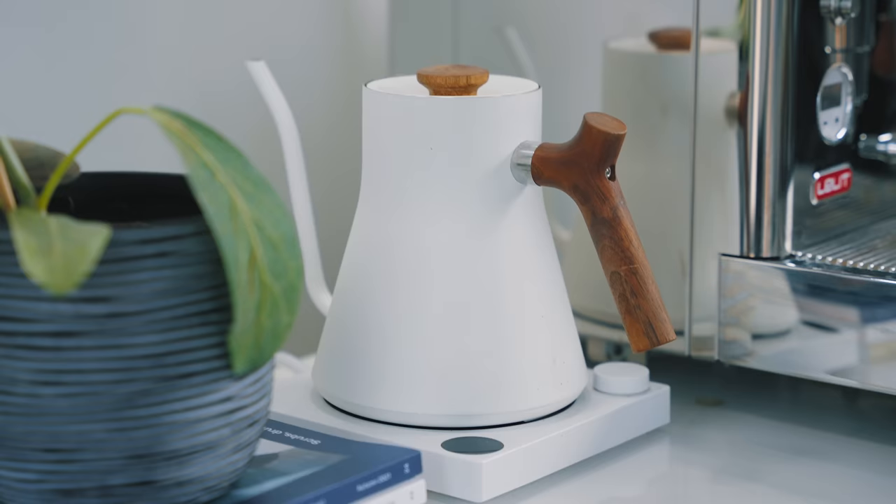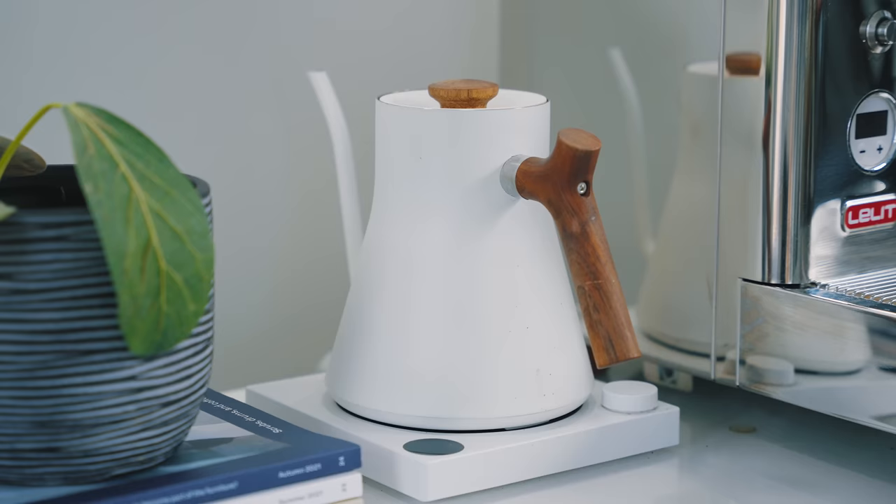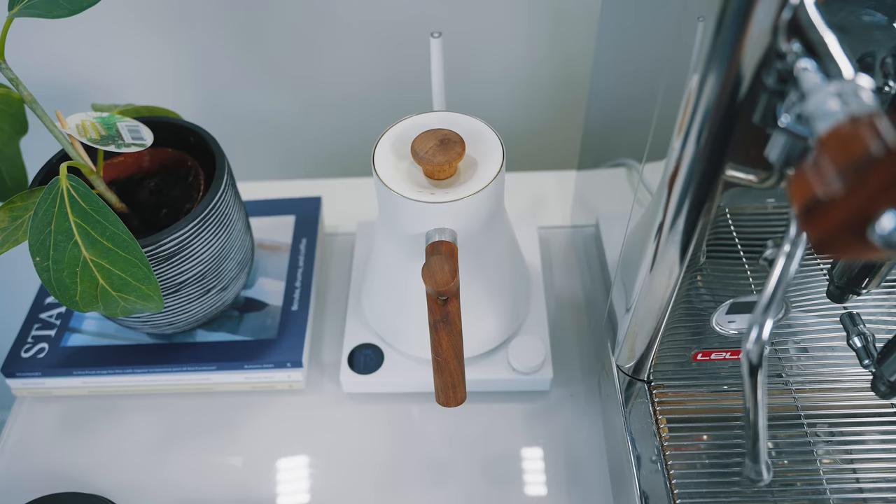Starting from left to right on the bar: on the left-hand side are those Standart magazines. Beside that is my Fellow Stagg EKG — mine is white and I added the walnut handle, which I bought from their website. You can buy the handles in either maple or walnut and I installed it myself. It's pretty easy and I think it looks pretty good.